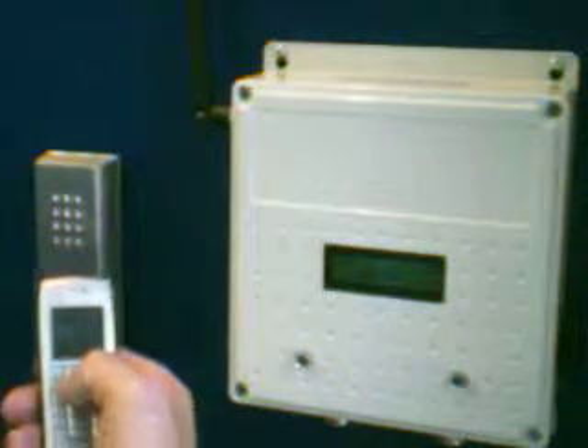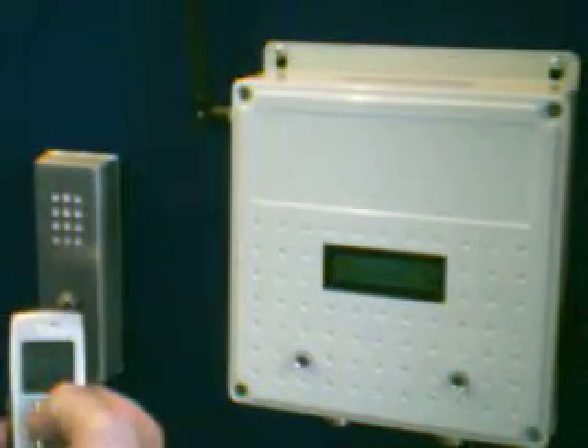There's only four wires required to link the call point to the interface, and then obviously two wires to the relay control board. I've actually programmed my telephone number into the system, so when I page it, it'll actually call my telephone number.